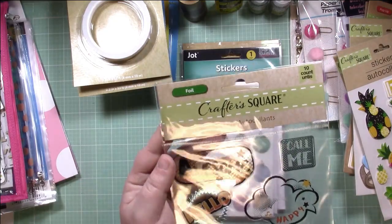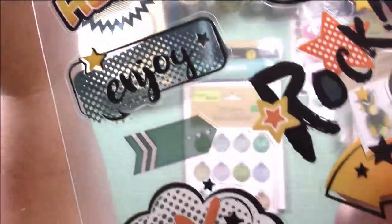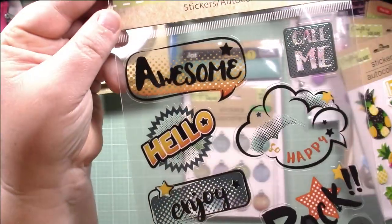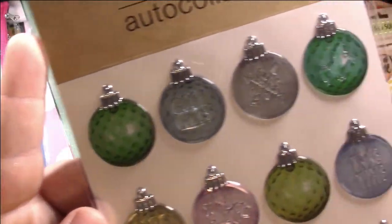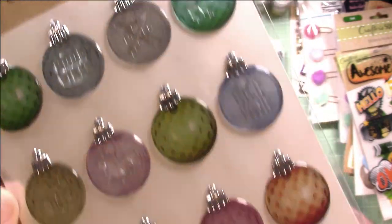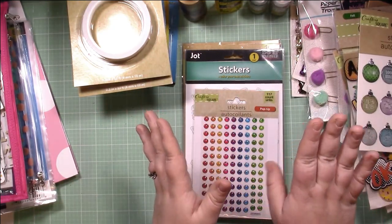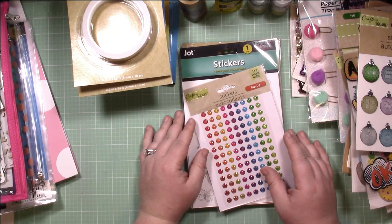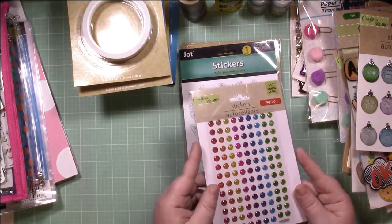Then I found these clear foil stickers again by Crafter Square — these are different sayings: awesome, happy, enjoy. They have like this boy feel, rock, a little arrow. I thought they were really cute — add them to a layout. And these are some foil Christmas bulbs. I just thought they were really pretty and for a dollar you can't beat it. I haven't even scrapped any Christmas layouts yet, so I figured these would be a great add. I'm totally not a seasonal scrapper — I literally scrap whatever mood I'm in. Probably come July I'll feel like scrapping Christmas layouts, because that's just how I roll.